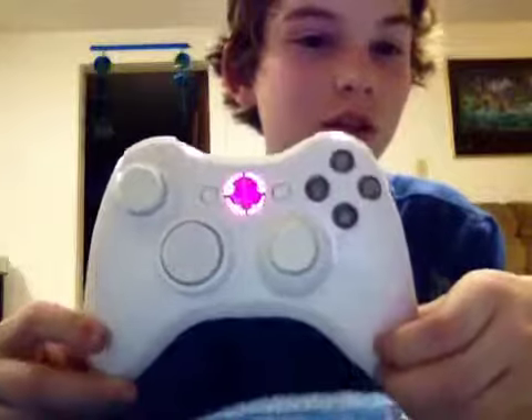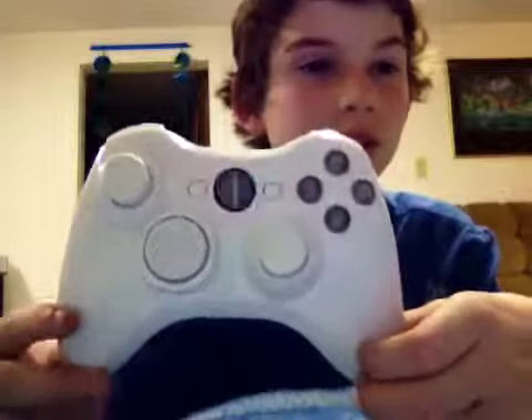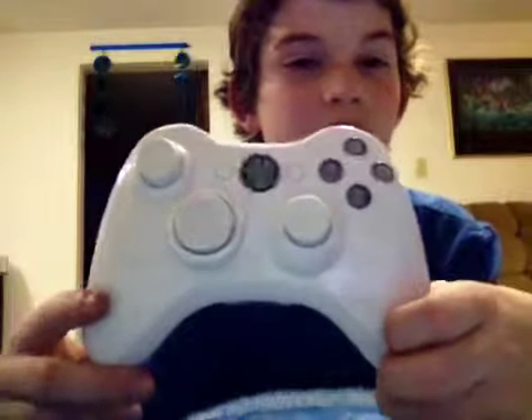This has been the Wolf Copters. I hope you like my controller. If you want one, the website is controllerchaos.com. Please comment and subscribe. See ya.